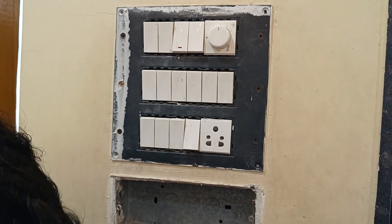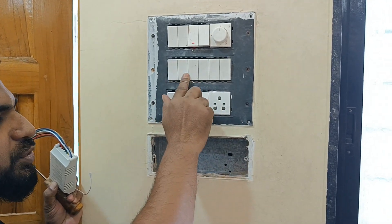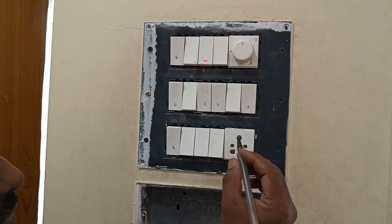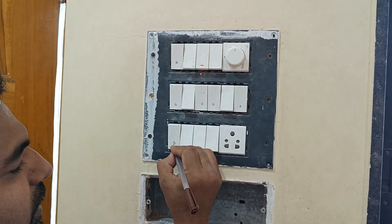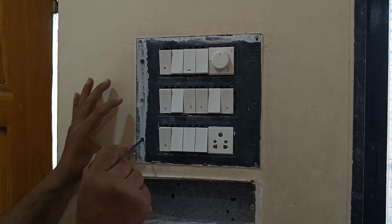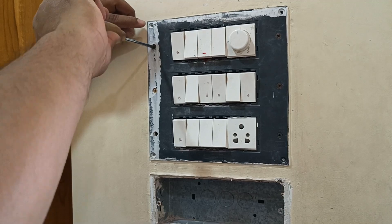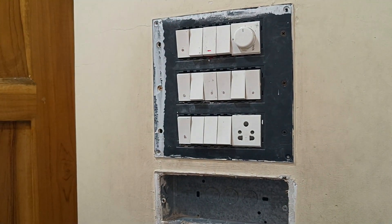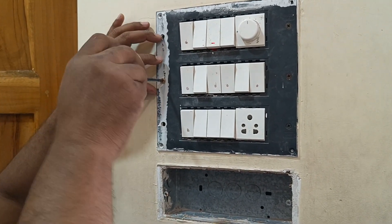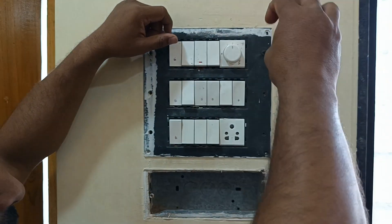Since this is a six-channel module, there are a number of switches — you have to select which ones you need to control, mark those switches, and connect the wire for each one. I have identified which six switches are supposed to be controlled. For precaution, cut off the main connection to the board by turning the MCB off. If you are not a professional, make it off before you try to implement anything, and use a tester for your personal safety.